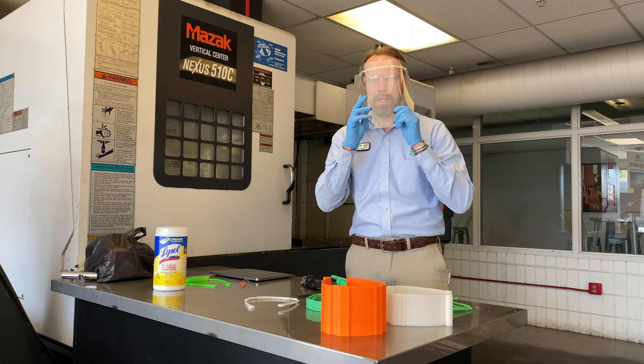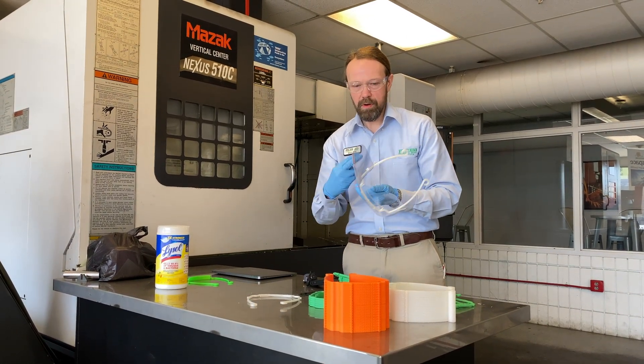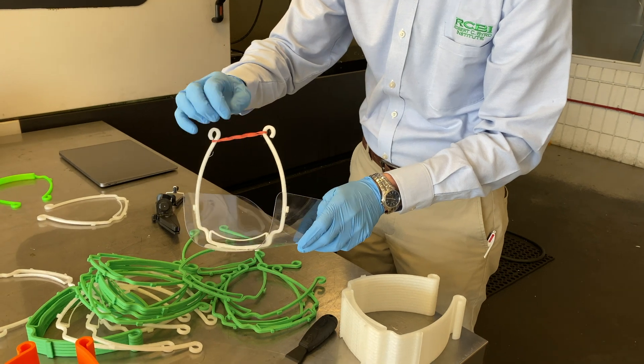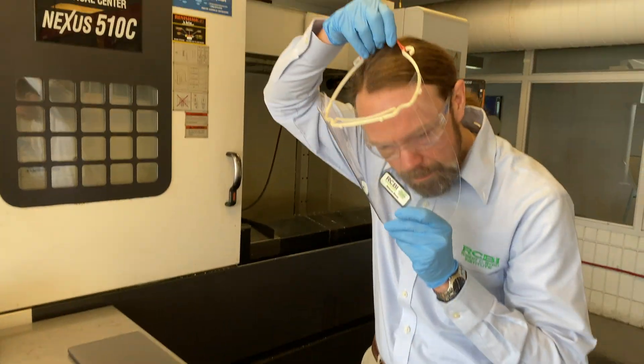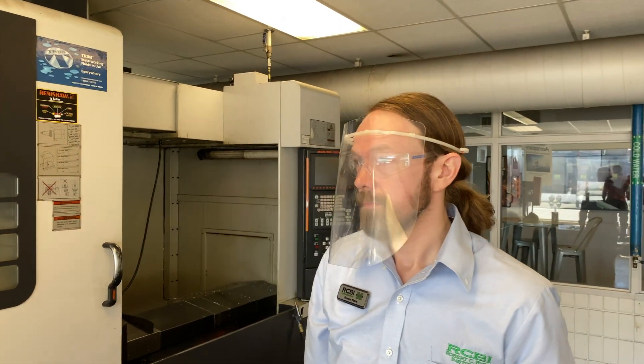In the event that we need more cling than it has on the face, we can add something as simple as an office rubber band, which we'll find in plentiful supply, which can hold the mask in place on the healthcare professional's face.